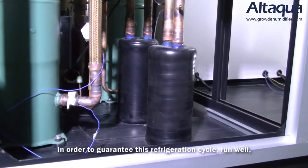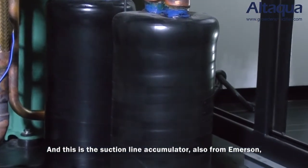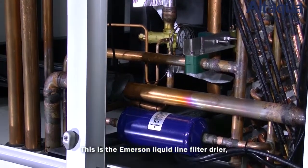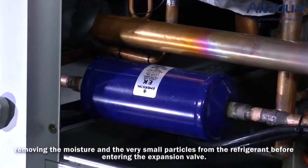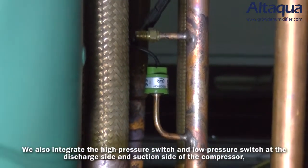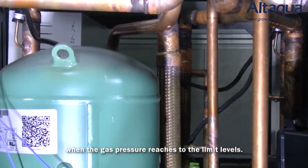In order to keep this refrigeration cycle running well, we also integrate some high quality refrigeration accessories. This is the suction line accumulator from Emerson, which prevents liquid refrigerant flood-back from damaging the compressor. This is the Emerson liquid line filter dryer, removing moisture and very small particles from the refrigerant before entering the expansion valve. We also integrate high pressure and low pressure switches at the discharge side and suction side of the compressor, which feed signals to the controller to stop the compressor when gas pressure reaches limit levels.